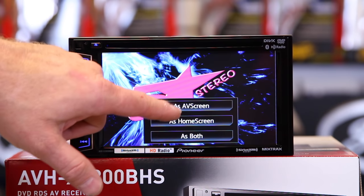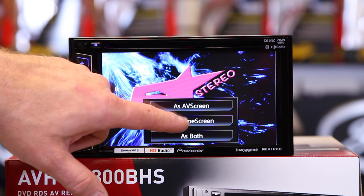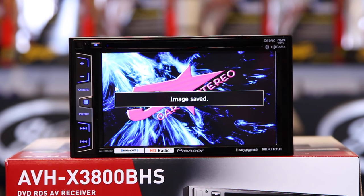Go ahead and click this icon right here with the arrow and the box. It's going to ask you to save as AV screen, save as home screen, or as both. We'll save it as both. Go ahead and click. It'll say 'save the image — don't switch off the battery,' meaning don't turn your car off. Make sure you have a charged battery or the engine is running in a safe place.